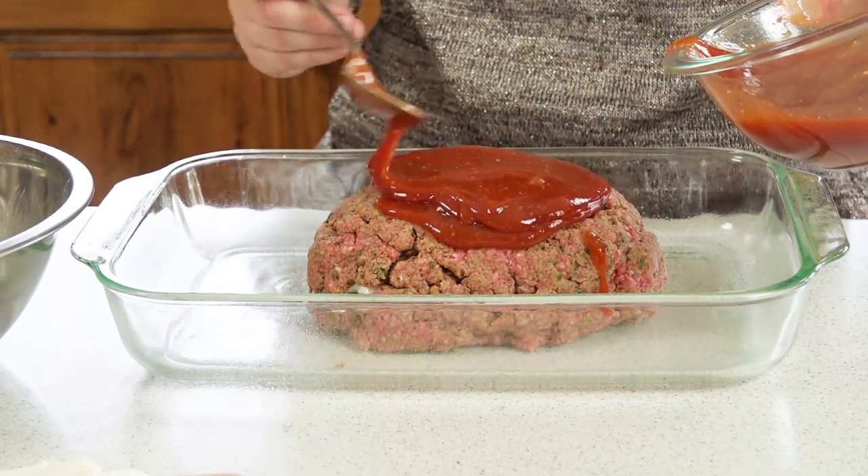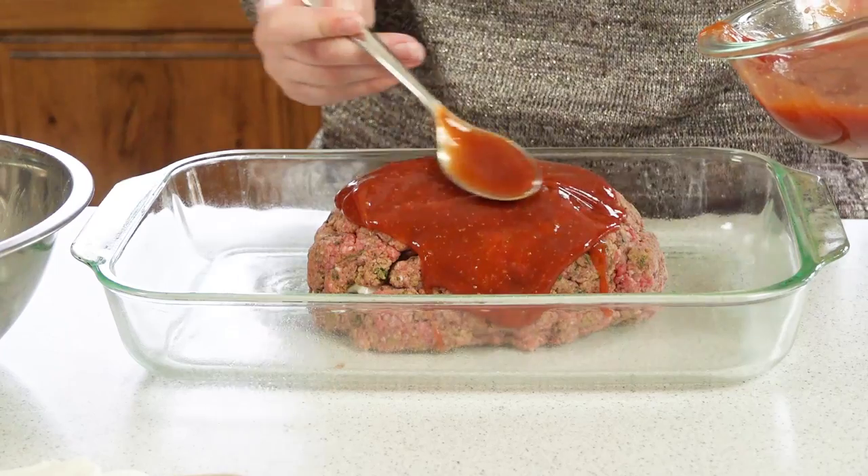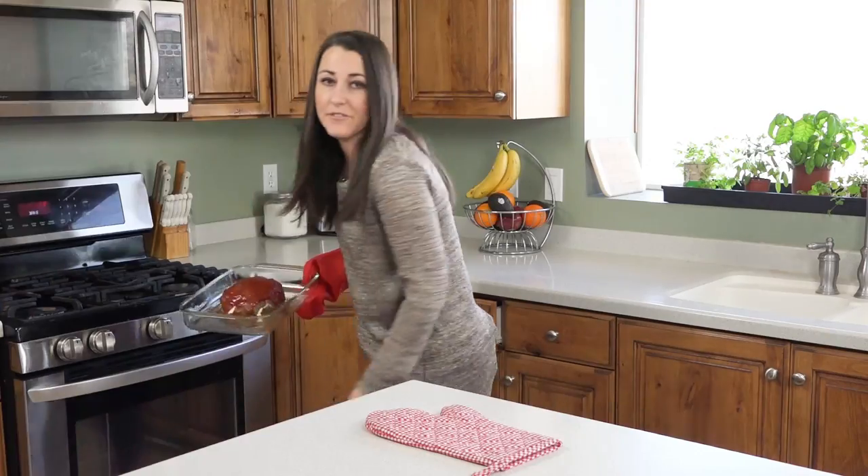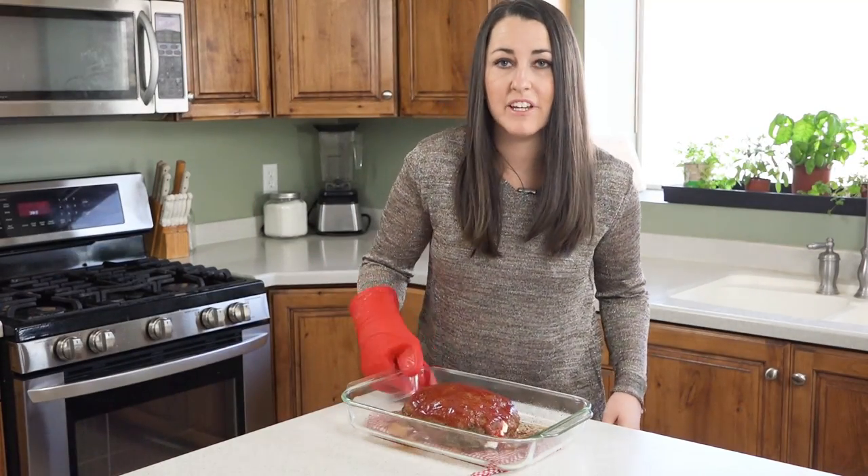Pop it in a 350 degree oven for 45 minutes. After 45 minutes, remove it from the oven and brush on more of the sauce. You'll also want to increase the oven temperature to 400 degrees.